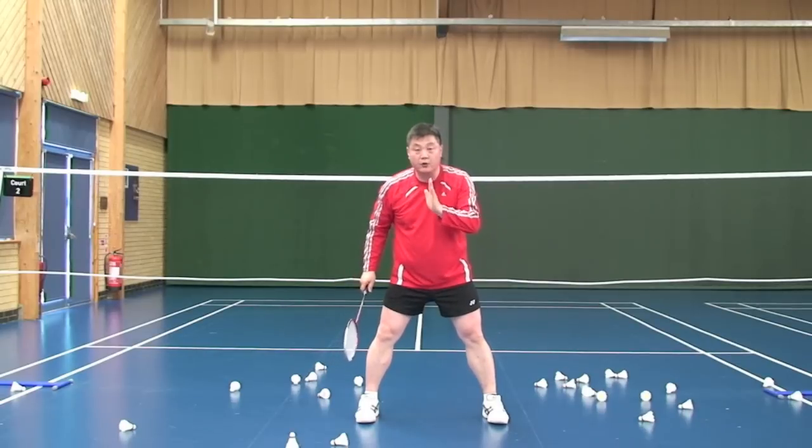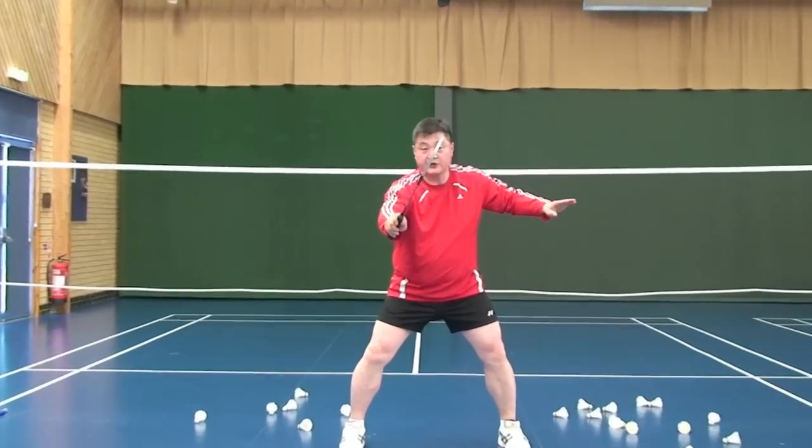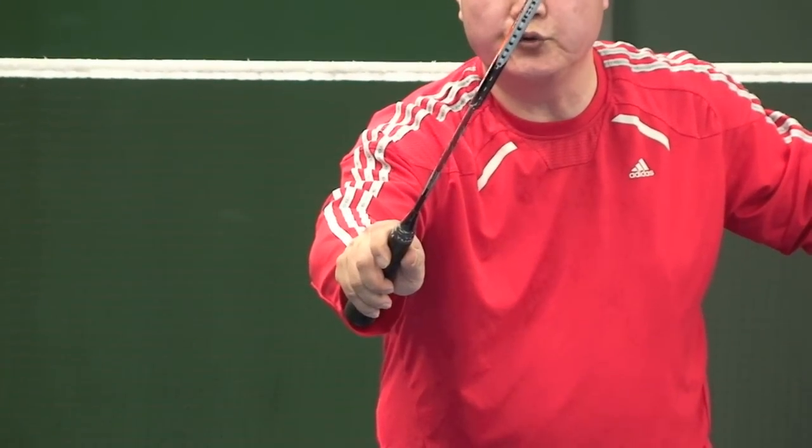OK, first of all, when you are waiting, grip like that. OK, watch — I will show you with the racket.